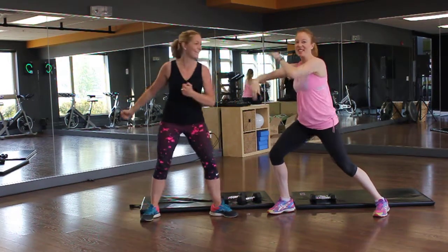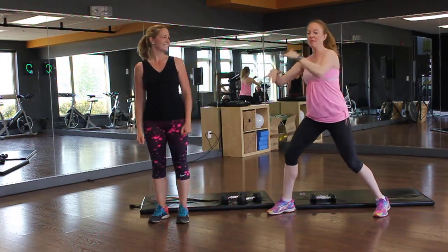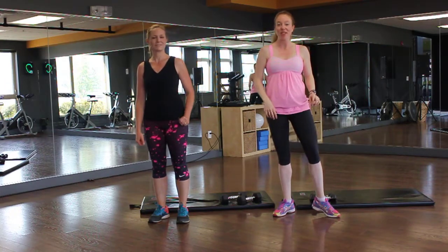Hey guys, day 17. We're just doing some self-defense stuff before this. Kim's in a fighting mood.